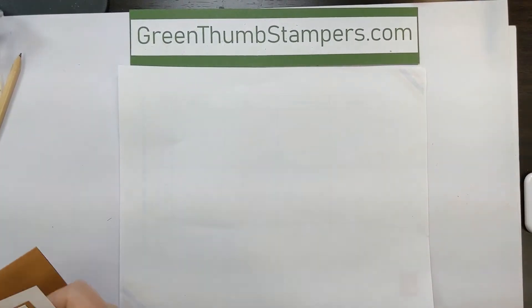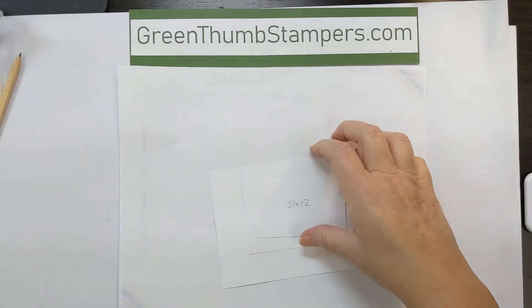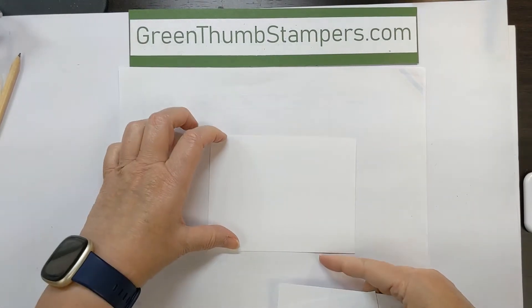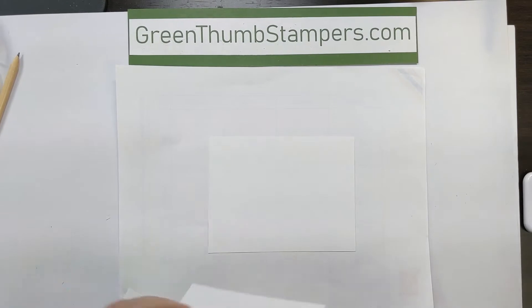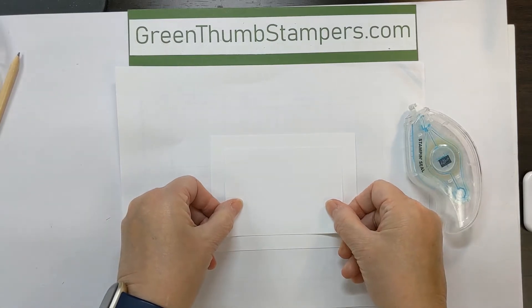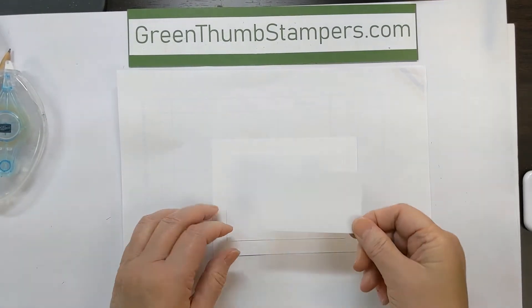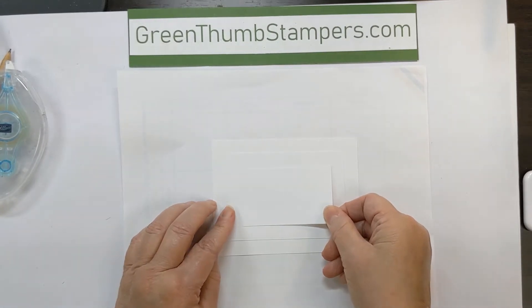So you're going to take all of your white pieces, set your colored pieces aside and get your white ones. I wrote on mine so I'm going to flip them over, and you're going to put a little tiny bit of adhesive to hold them in place when you're doing the stamping.